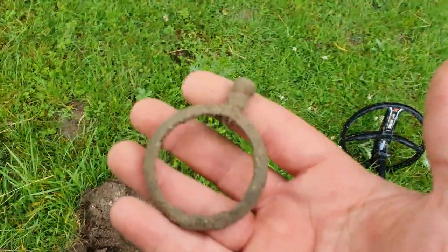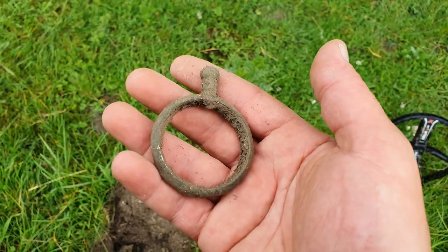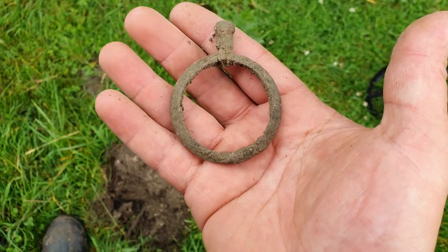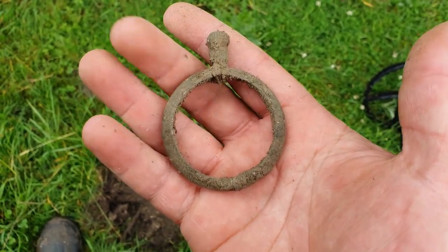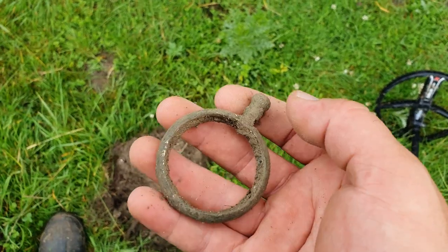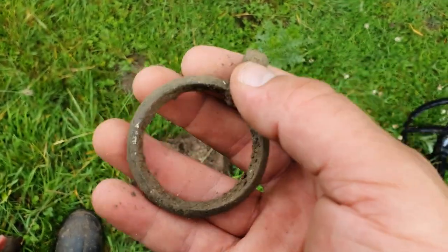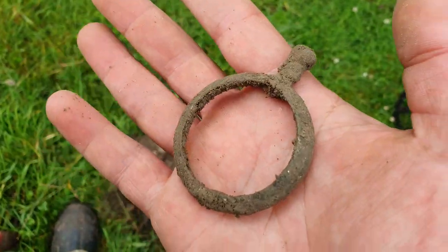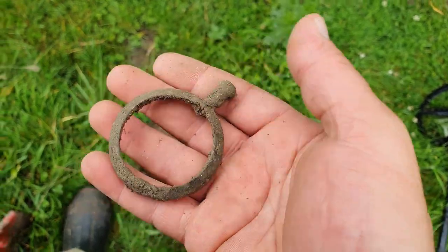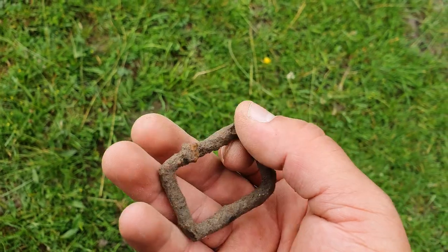Just got this one, I think it might be like the outside casing of a pocket watch, that's what it looks like to me. I'm not 100% sure, but possibly. It's been about an hour and a half now, lots and lots of ring pulls and cans - it's a bit trashy but picking through some of the trash I managed to get that, so it's not too bad.